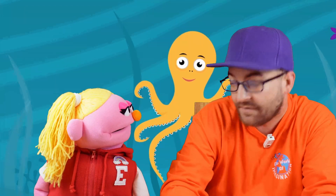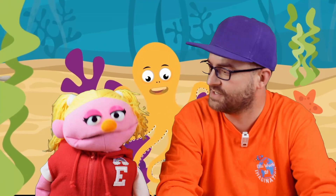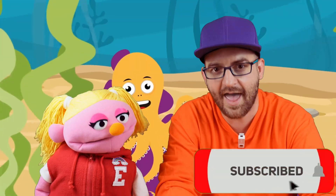First off, we need to build the octopus. Now there's a few things that you need for this. JJ has already put an octopus together, so why don't we show everyone at home how to make their own? Okay, fire up the video!